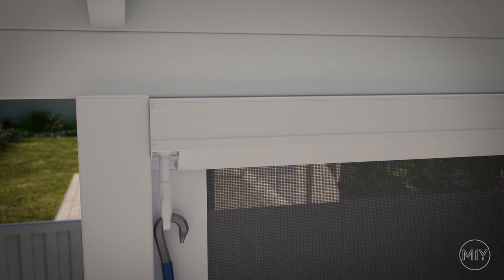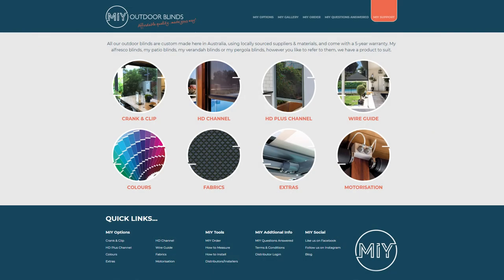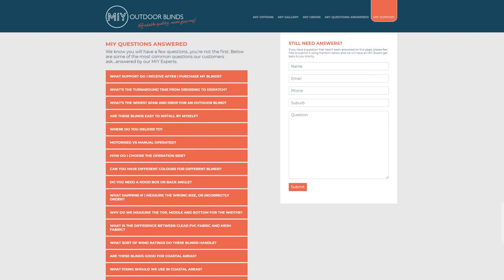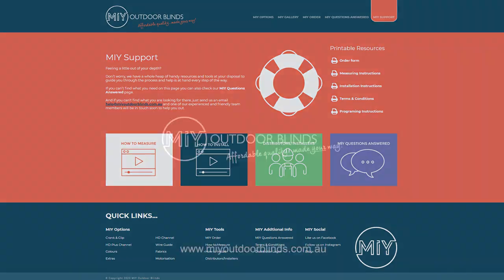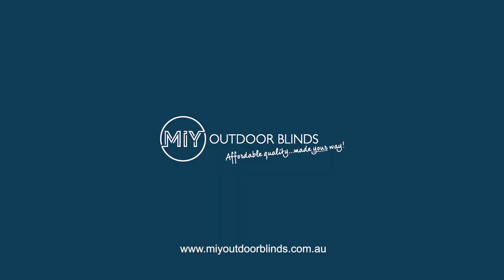We hope you have enjoyed the installation process. Remember there are a lot of support options online, including photos, questions and answers, and our online support team. We also value feedback and positive reviews for our future clients looking at the DIY option. Now sit back and enjoy all the benefits of your new outdoor blinds from MIY.